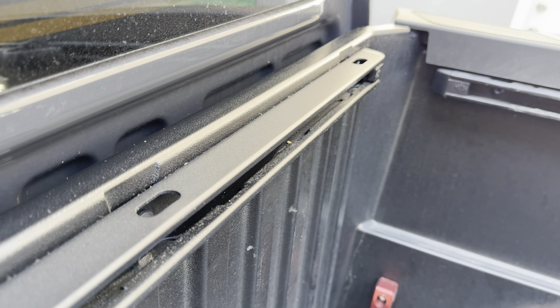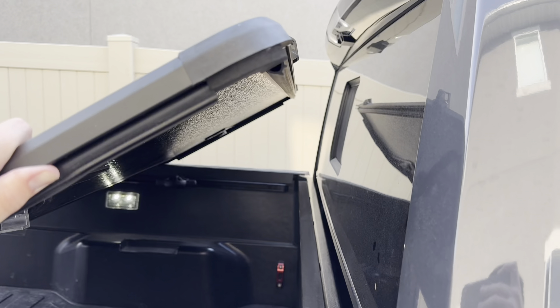The foam strip goes on top of the bed rail — keep in mind this might be a little different if you have a third gen Tacoma. The reason I'm putting it here is that the rubber on the bed cover needs to rest on the foam. Once the surface is clean, remove the backing on the foam and apply it to the top of the rail — it's the same width as the bed rail, so it had a perfect fitment.